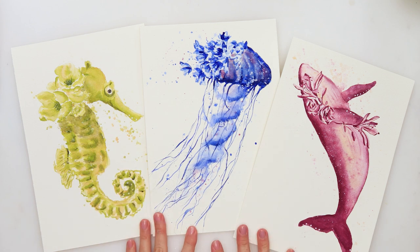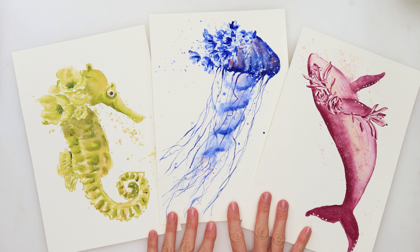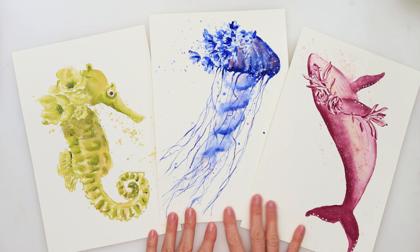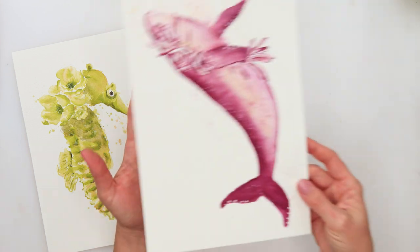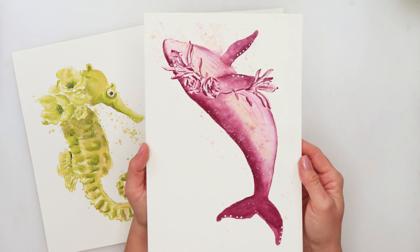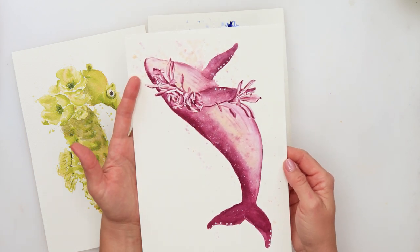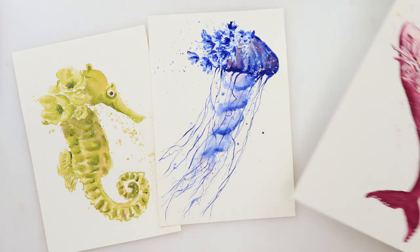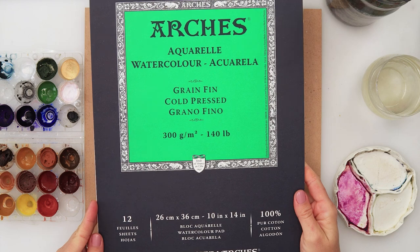Hey everyone and welcome to my channel. For this video I was thinking of doing three sea creatures but it would just take too long, so I decided to divide it into three parts. Today we will be painting this whale and some beautiful flowers. This one is a little bit more difficult, but if you find it too challenging you can always switch the flowers and paint simpler ones.